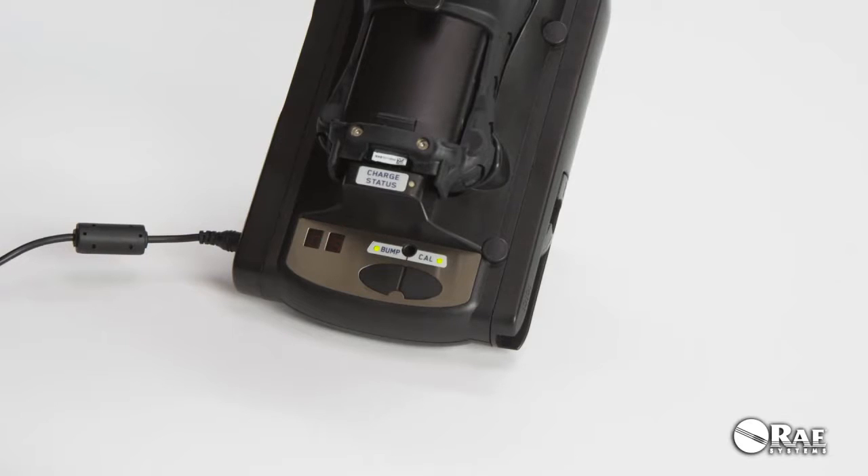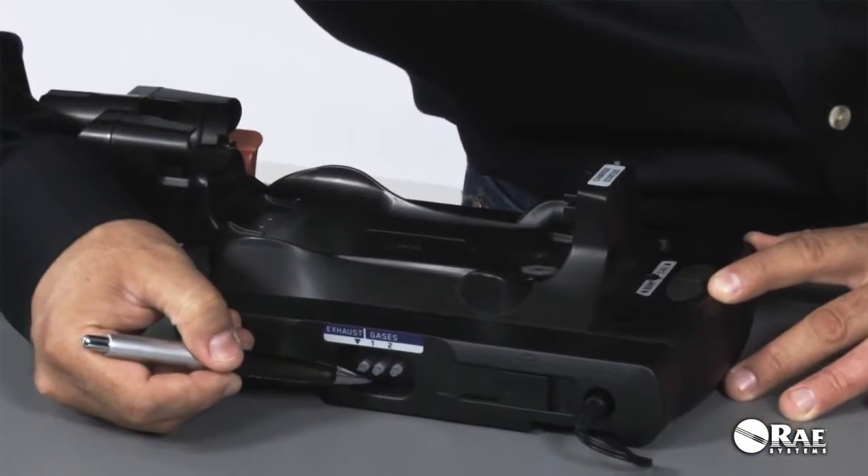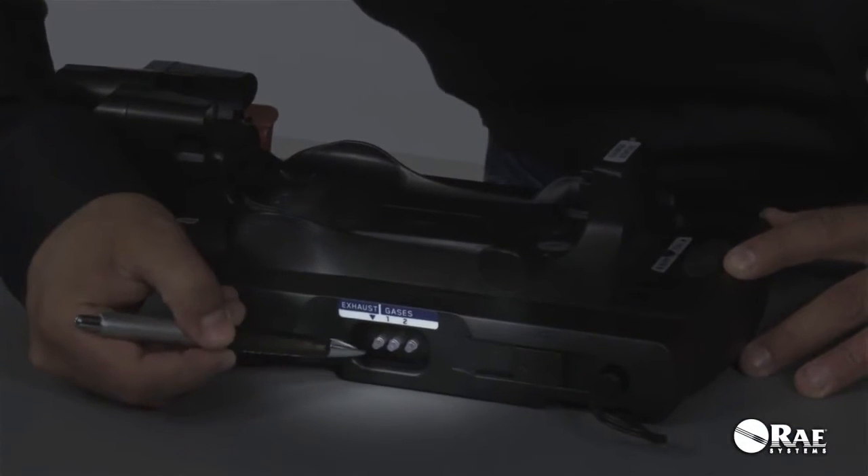Next, connect calibration gas. The standalone cradle has two dedicated gas inlets — gas 1 and gas 2 — and an exhaust port.